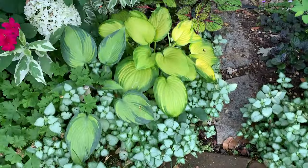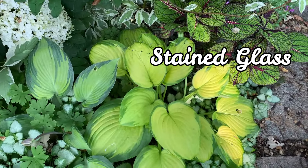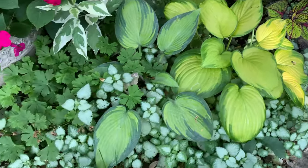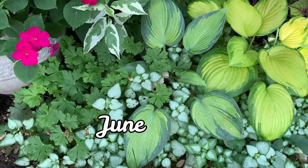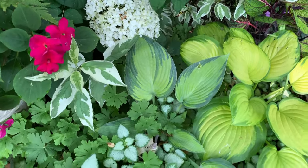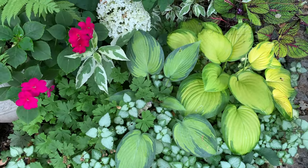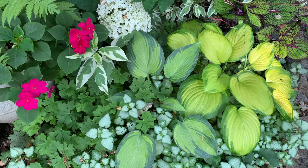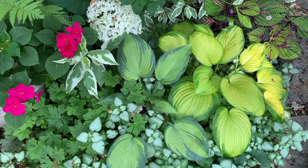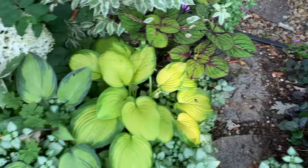Here I have a Stained Glass on the right and a June hosta on the left. The Stained Glass is a Guacamole sport — it has shiny golden foliage surrounded by a wide dark green margin and has fragrant flowers. The June hosta is a Halcyon sport and is a small to medium hosta. The leaves are a rich powdery gold with a narrow blue edge — the color is best in fairly bright light, tending to yellow-green in deep shade.